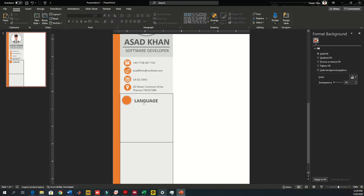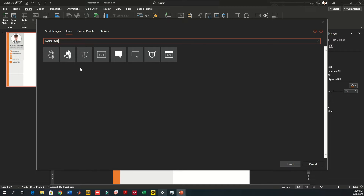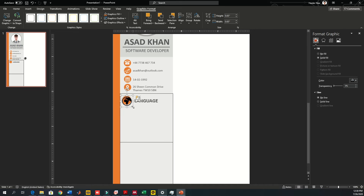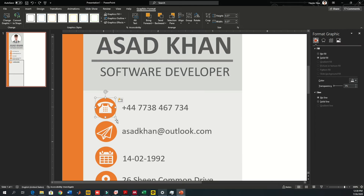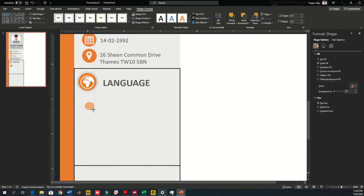Think about the icon to use for language — a globe works well. Go to Insert Icons, search for globe, copy it, place it inside the orange shape, reduce its size, change the fill to white. We are creating bullet points for the language tab — you might have English, Urdu, Hindi, or Korean depending on your background. Reduce the dot size to show an inner circle.